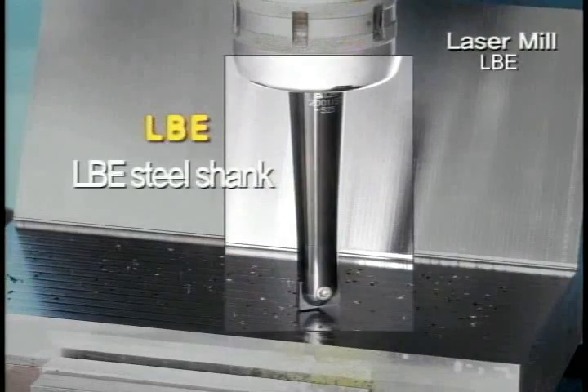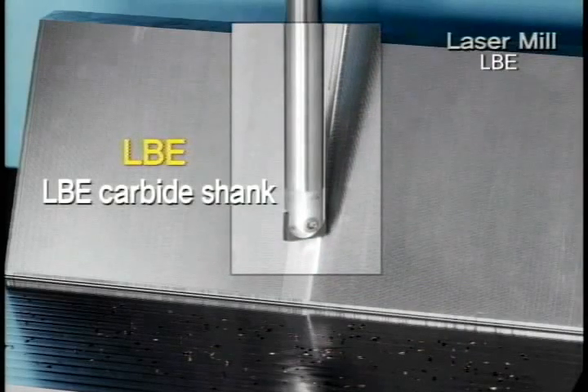The holder of Laser Mill variously consists of steel, carbide, and modular type.